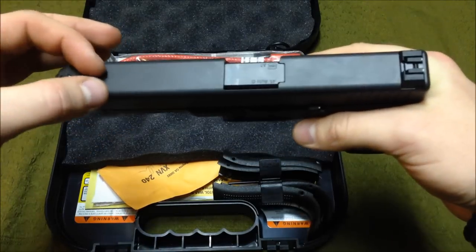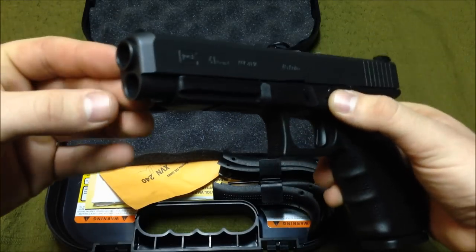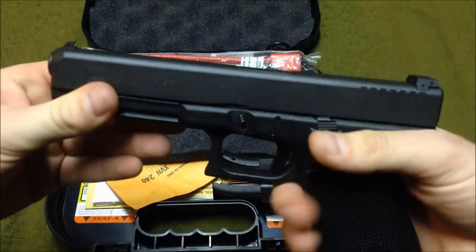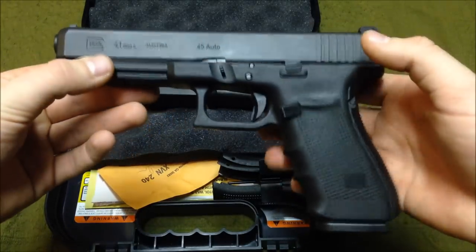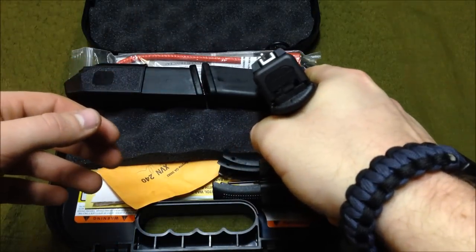The slide does not have the cutouts on top, because it is 45 ACP and the slide is actually as thin as the 9mm and 40 caliber Glock — that's where they're saving the weight. The reason slides are cut out on the other ones is to save weight. It's got a nice bull-nose on the end of the slide, which is different from most Glocks.